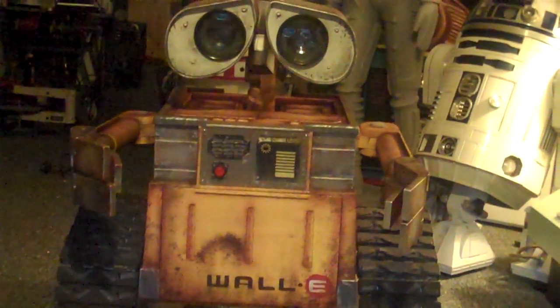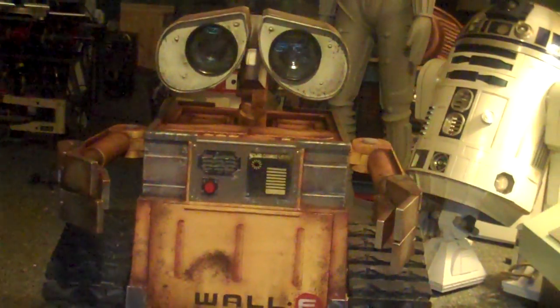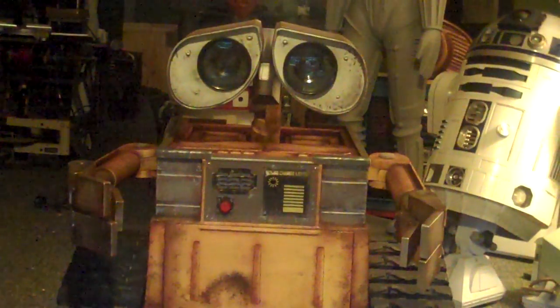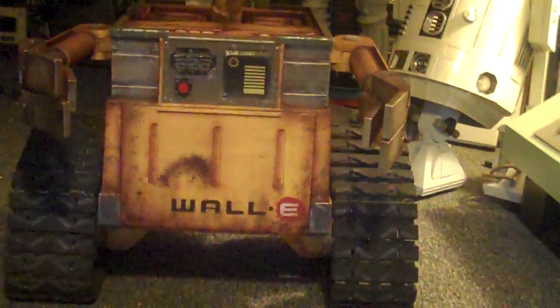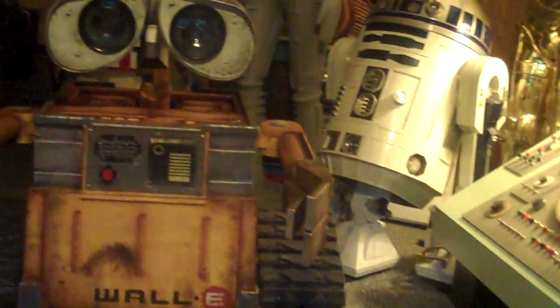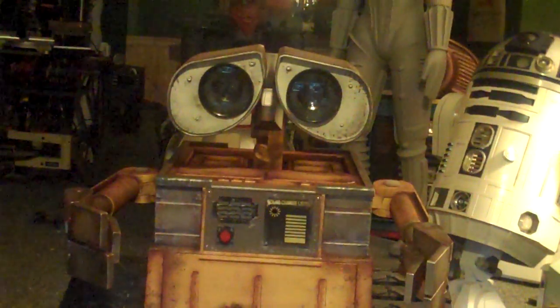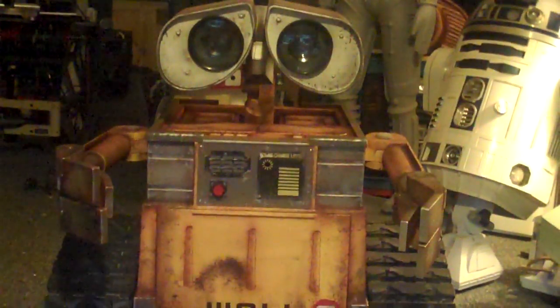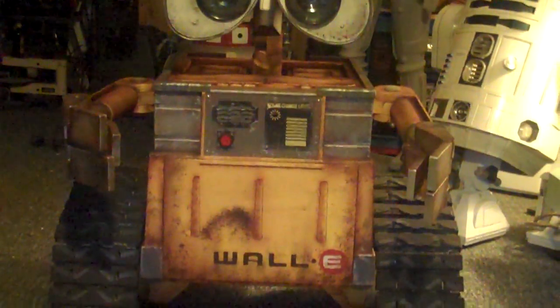He's all assembled. This is phase one, where I wanted to make sure I had everything together and everything fit. The weathering turned out very well. I'll be adding in the next phase: track drive and electronics, but for right now this gives the completed view of WALL-E.